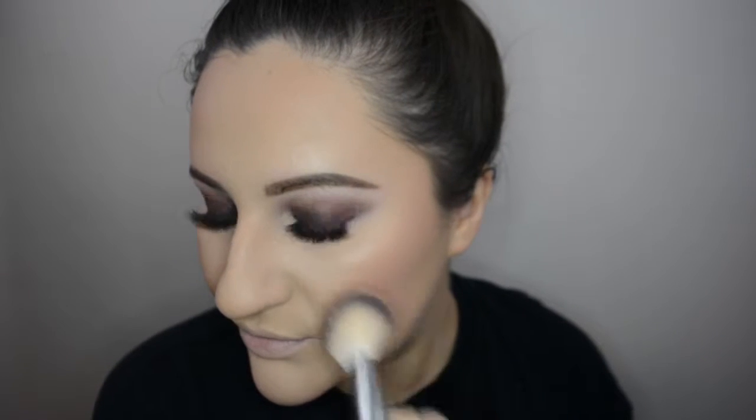For blush, I'm going to use Cabana Boy and Hot Mama. I wanted that purpley vibe from Cabana Boy but wanted it a little toned down, which is why I decided to mix it with Hot Mama. I really like the way it came out — it had a little bit of glow to it.